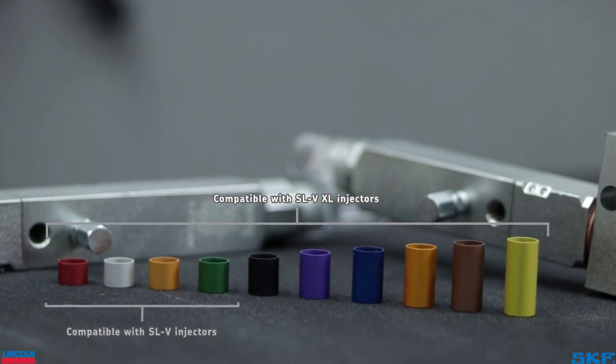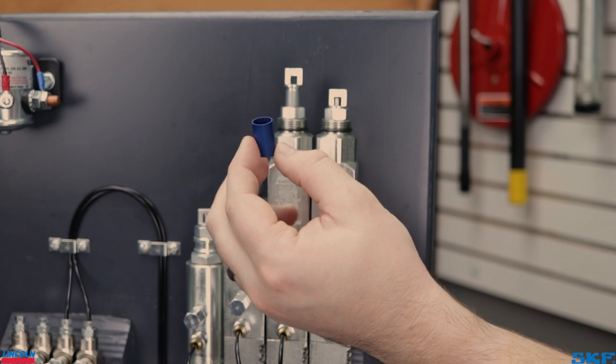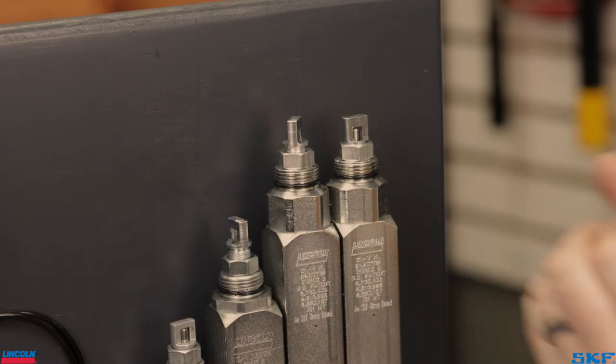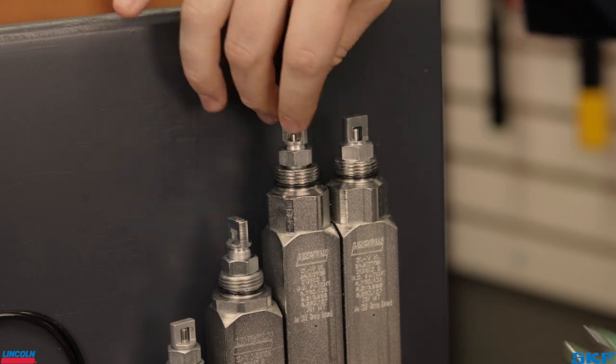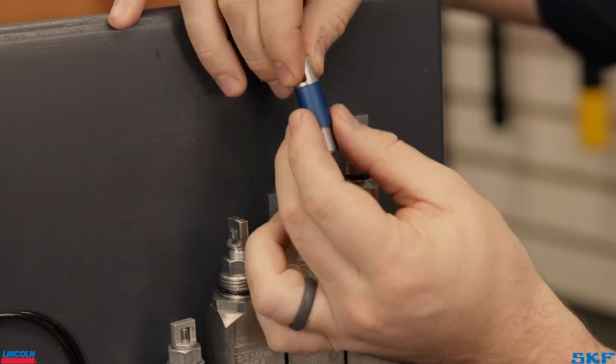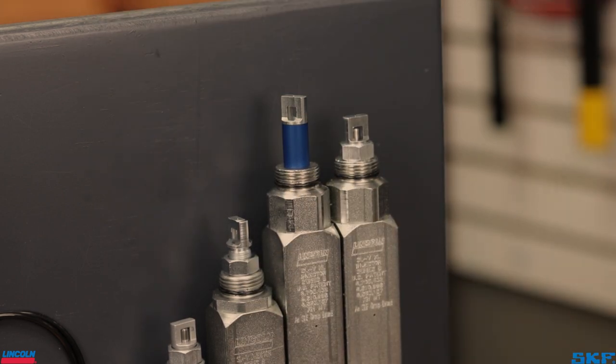Additionally, as an optional accessory available for the SLV series of injectors, we offer preset adjustment sleeves to help eliminate the guesswork that goes into manually adjusting the output screw. Simply unthread the adjustment screw from the injector body, remove the lock nut, and install the selected sleeve. Thread the adjustment screw back onto the injector body, snugging the screw down. These are a great visual of the volume setting for each injector without having to remember the number of turns set to each injector in the system.